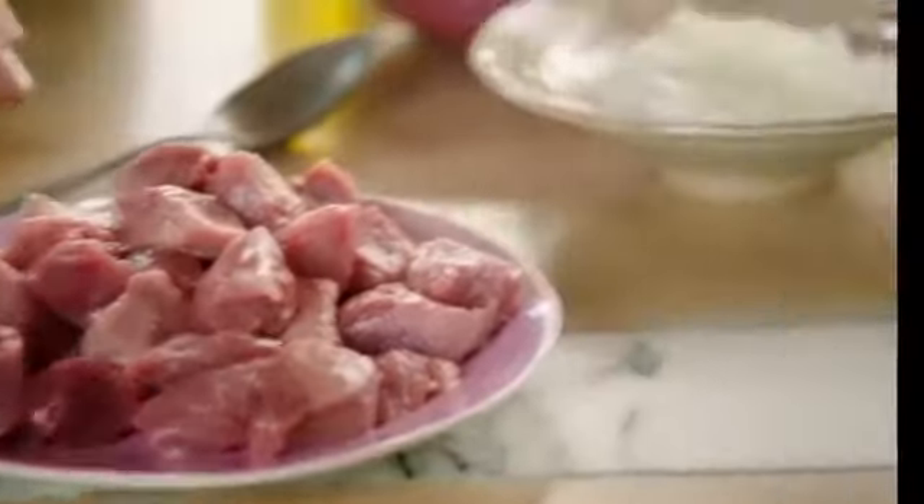Very, very easy to make. All you need is a 500 gram loin of pork, onions, coriander, and — this might surprise you — pineapple.